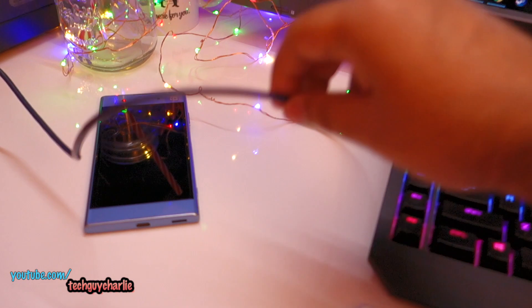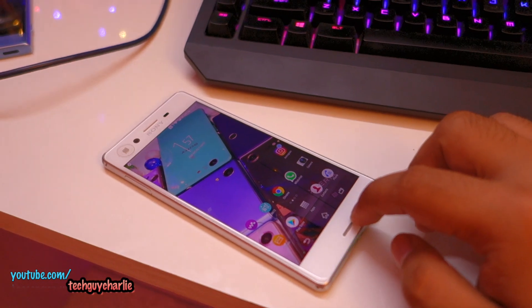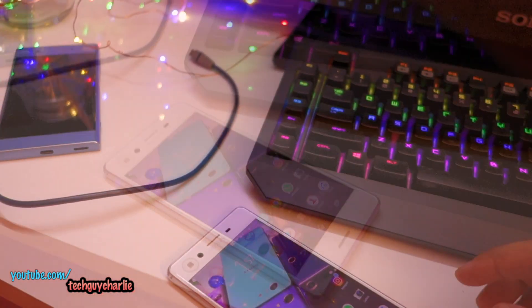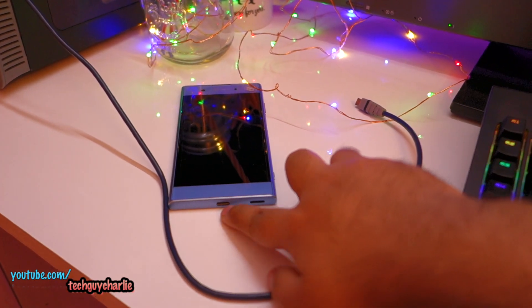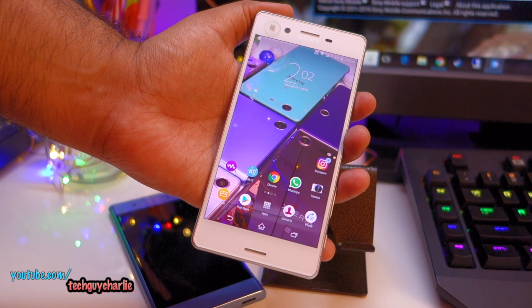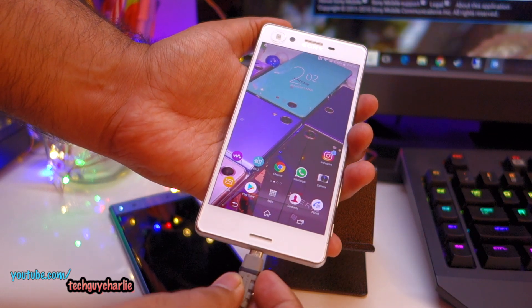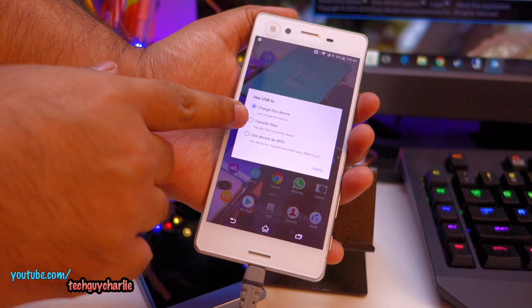You also need a USB cable. Make sure you get the appropriate cable for your phone. This Xperia X uses a micro USB cable, but if you're repairing a phone with a USB Type-C port, get a USB Type-C cable. Now we're going to connect the Xperia smartphone to the computer — let's plug in the USB and select the second option which says file transfer.